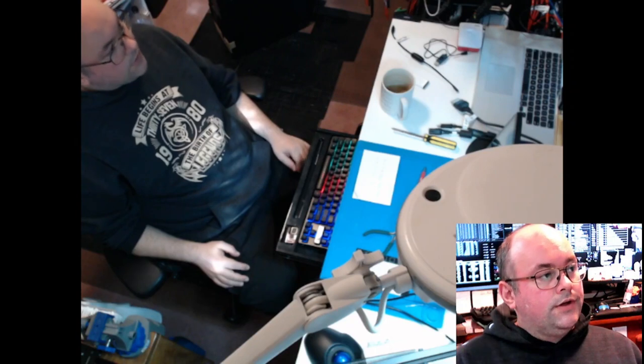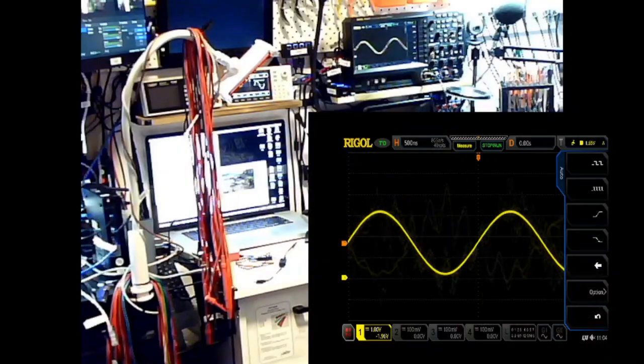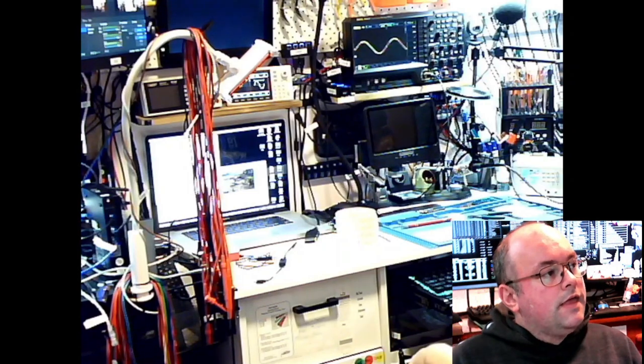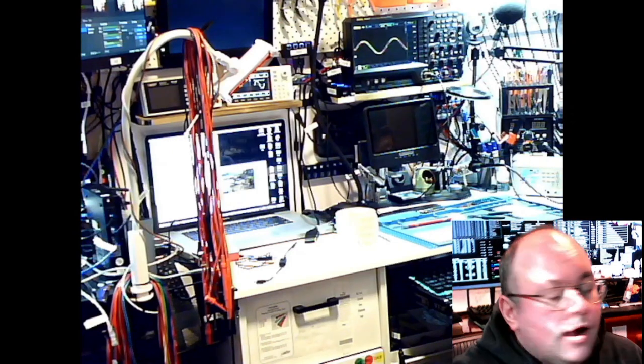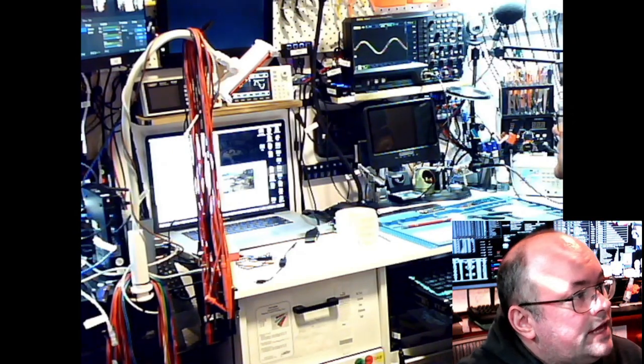That view is kind of terrible — I think that view is going to go. That's the expansive view of the room with the oscilloscope. So yeah, that's it for now. I'm not sure if I'll post this or edit it, but anyway — signing off, see you later.